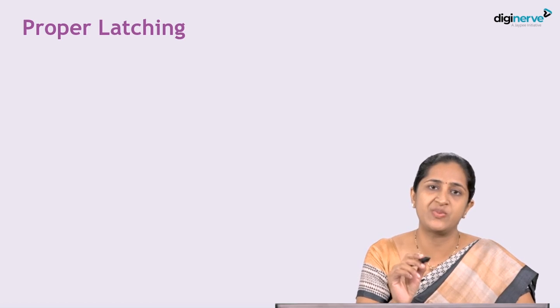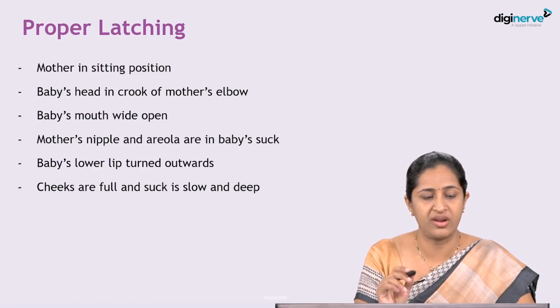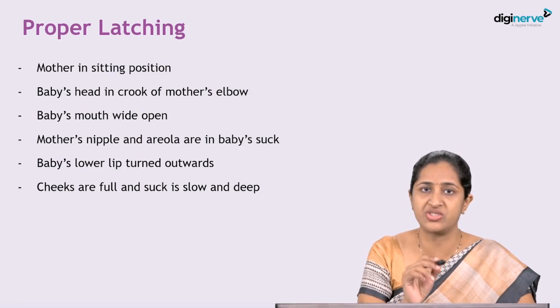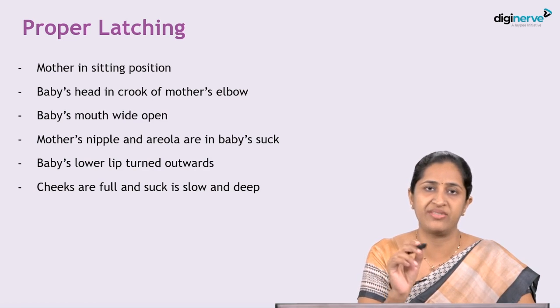The technique of breastfeeding begins with what is called proper latching. Latching is when the newborn attaches itself to the mother's breast. The points of proper latching are also an exam question — you will be asked about proper latching even in the viva.